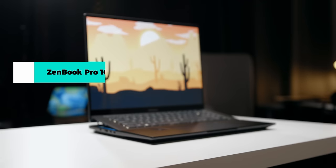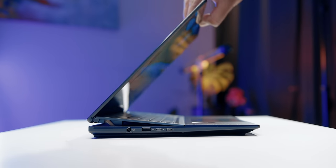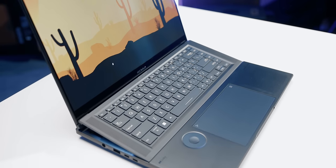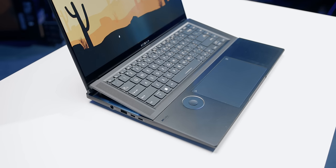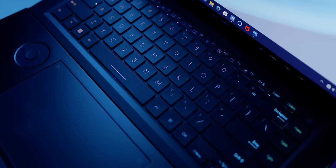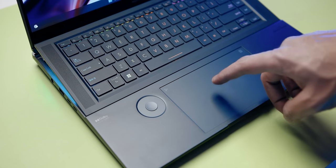Next up is the ZenBook Pro 16X OLED — picture it as a slightly bigger and faster ZenBook Pro 14 Duo OLED but without the ScreenPad Plus. As the name suggests, it features a gorgeous 16-inch, 16-by-10, 4K OLED display that's brighter and color accurate, along with a full HD webcam with noise reduction. There's also this really cool ErgoSense keyboard that lifts the entire keyboard at a seven-degree angle for a comfortable typing experience while improving airflow for the components inside. The keys interestingly have RGB lighting — unusual for a ZenBook — plus RGB light bars underneath the keyboard for some ambient lighting.